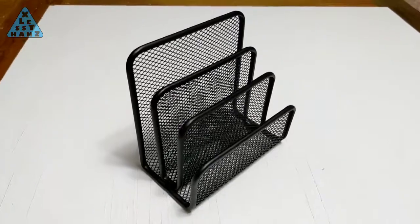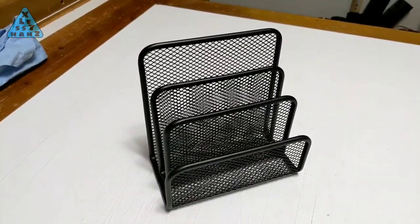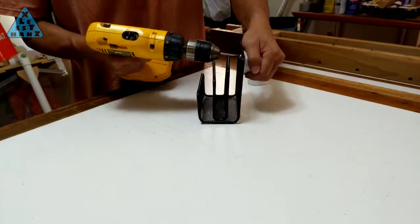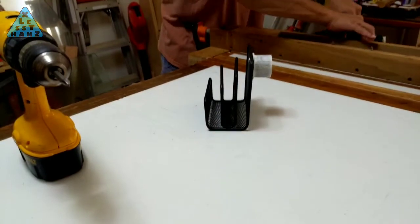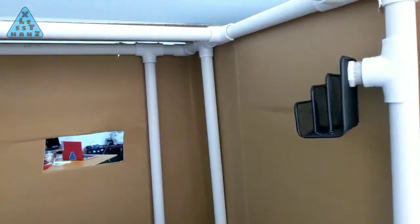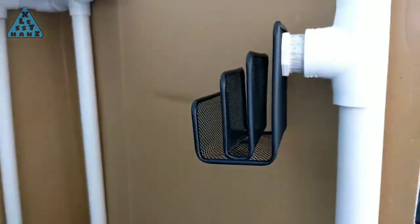This next accessory is meant to hold small random items I happen to need at my bedside. Mounting will be similar to the phone holder. Here are the parts for the miscellaneous items holder — I like that the mounting system is a lot simpler, which saves on PVC costs. Here's the completed accessory. Where the phone holder is at the head area of the bed, I probably want this accessory around the waist area so I won't have to reach very far to grab things.